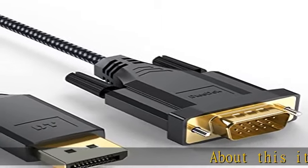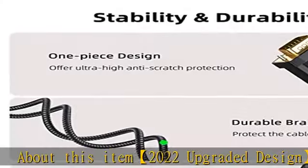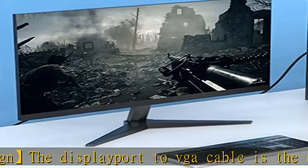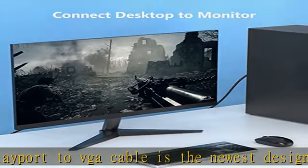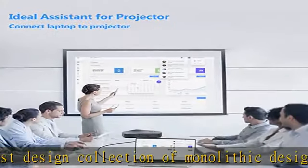2022 upgraded design — the DisplayPort to VGA cable is the newest design collection of monolithic design, aesthetics durable braided cable, extended joint and anti-oxidation gold plated connectors. Stability and durability: the high performance chip of our DisplayPort to VGA cable supports stable connection.